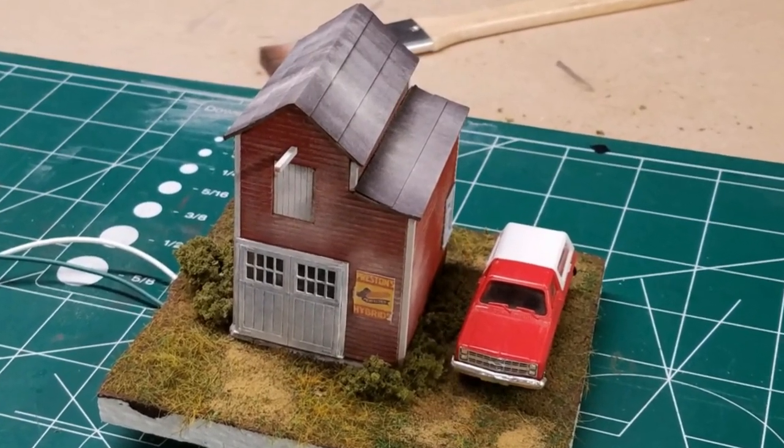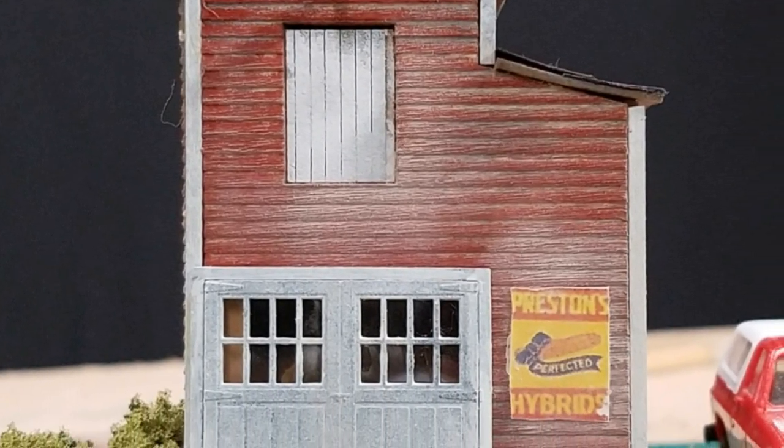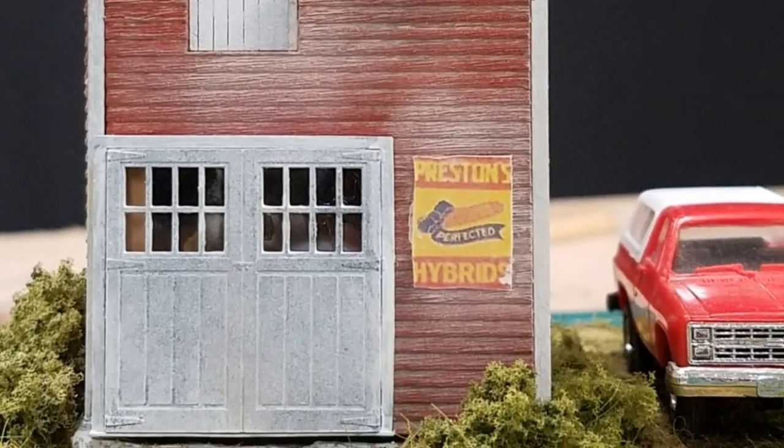In this video, we'll show you how we build a little diorama and put all the finishing touches on my first building for the Rip'n Co-op.